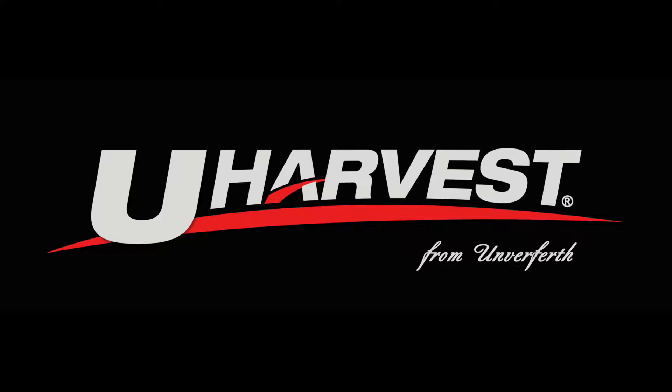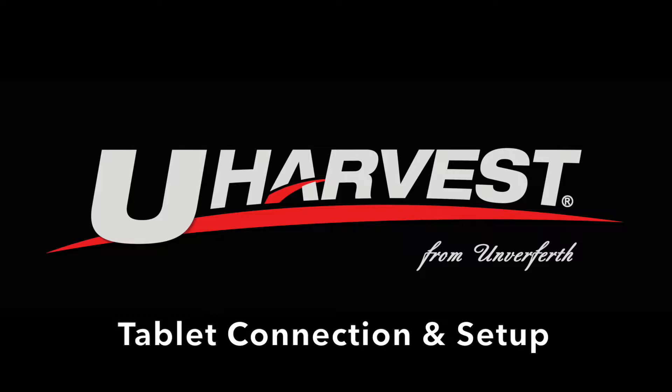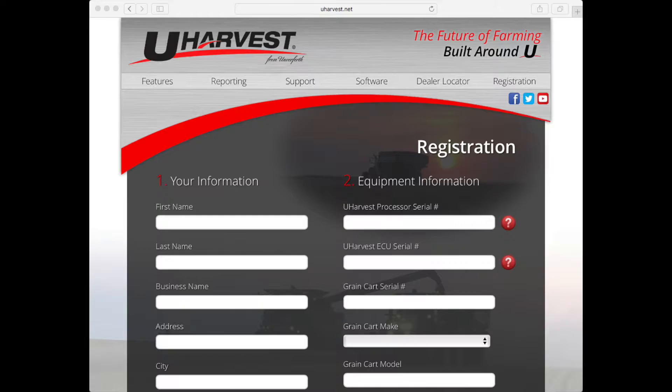Thank you for your purchase of a uHarvest data management system. In this video we will demonstrate how to connect a tablet to a uHarvest system's WiFi connection and also how to set up a uHarvest system from a tablet. Please go to uHarvest.net and select the registration tab to register your uHarvest. By doing this, you will receive notifications when software updates or service bulletins are available.